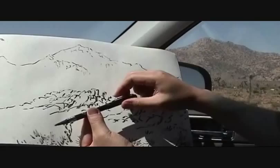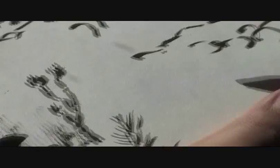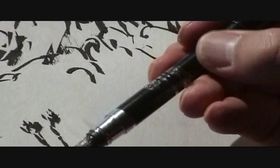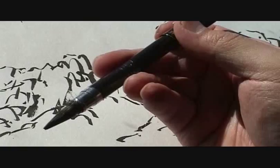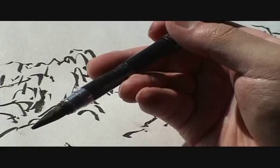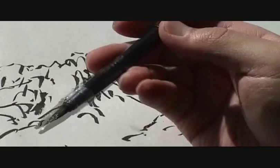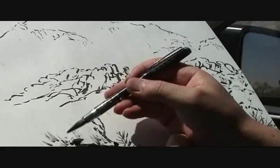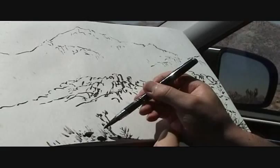Now we've got ink. You can turn the piston knob at the end of the brush a little bit to get more ink — so the flow of the ink can be controlled. If you do not turn the knob, the ink will not come out by itself, so you can get dry brush strokes when the ink is exhausted. And when you need more, you can turn the piston knob a little bit.